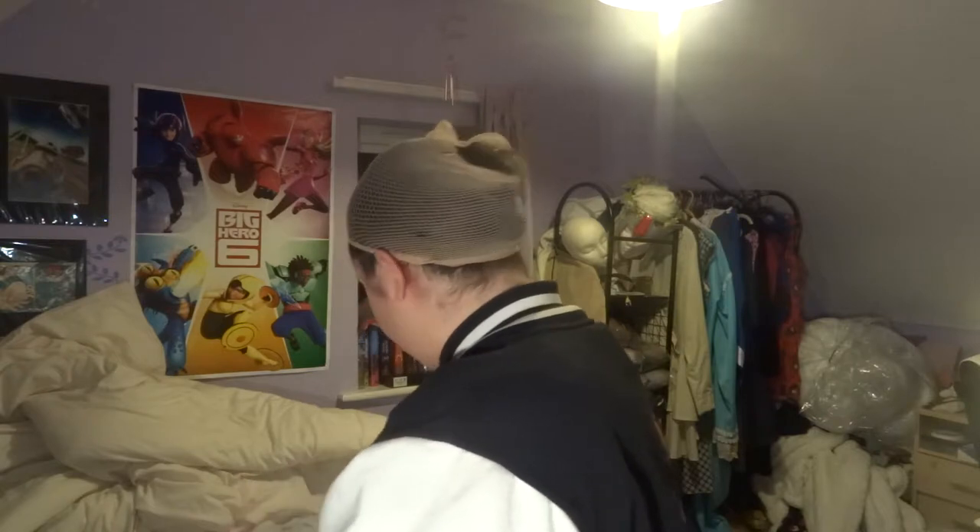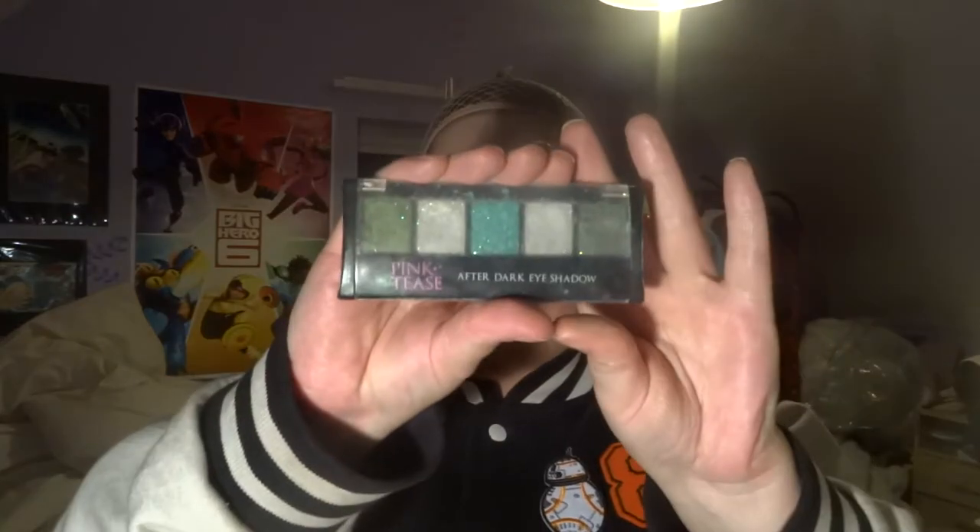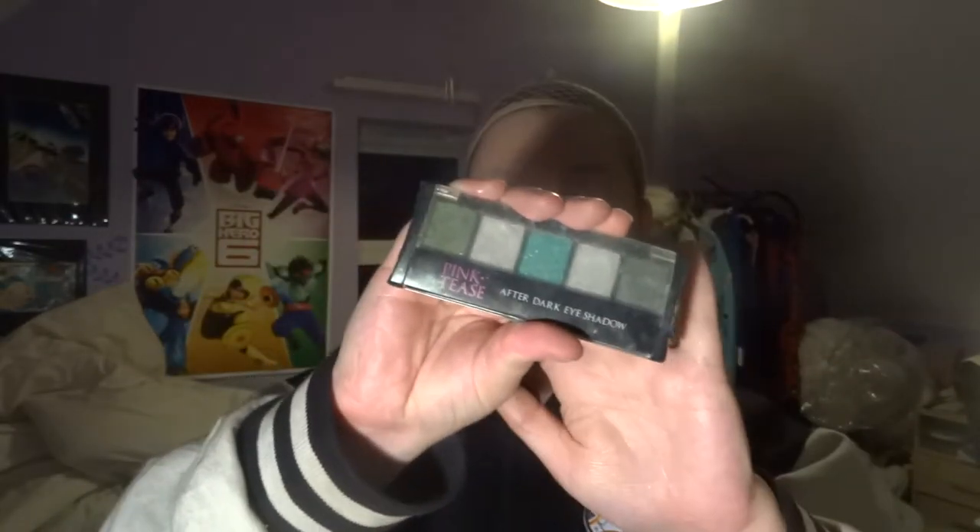We're going to use a variety of palettes for BB-8. The base color will be a white and grey eye — we're not using too much orange in this makeup because orange on your actual face can look really weird. So this is Pink Tees After Dark eyeshadow. It is one of the glitteriest eyeshadows I own — bought for other cosplays that I haven't done yet. There's a glittery white in here so I'm going to use that just on my eyelid. It does have a slight green tinge to it annoyingly, but I tend to find it's not actually that noticeable.